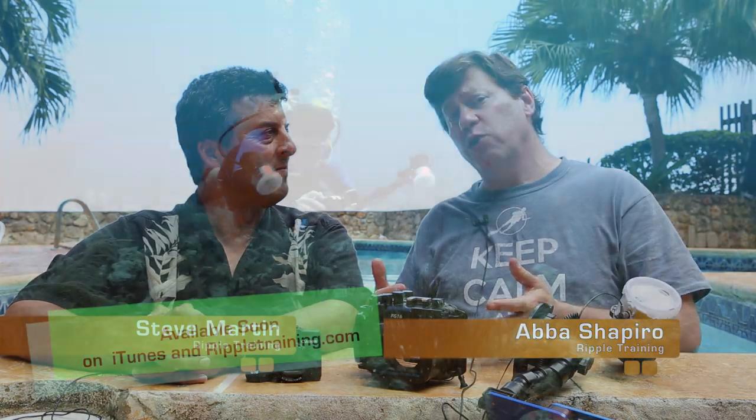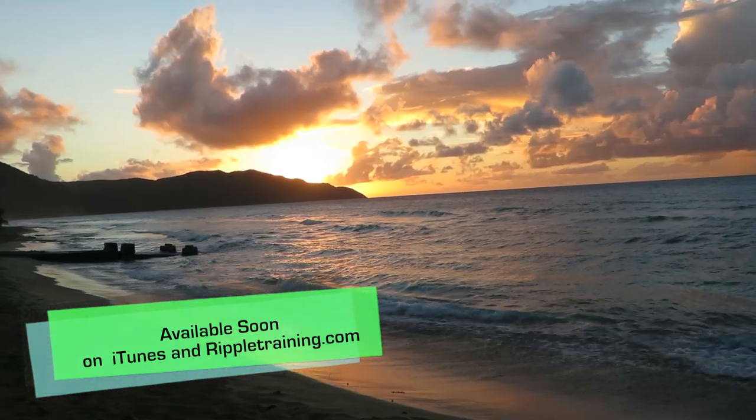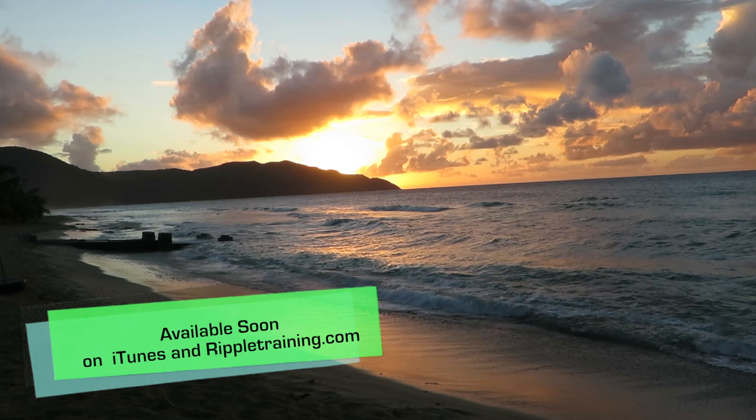Hi, I'm Abbas Shapiro and I'm here with my friend Steve Martin. We just finished a week of diving and recording a course in underwater videography and photography in the beautiful St. Croix, U.S. Virgin Islands. We're actually standing in a pool right now, though, which is nice.